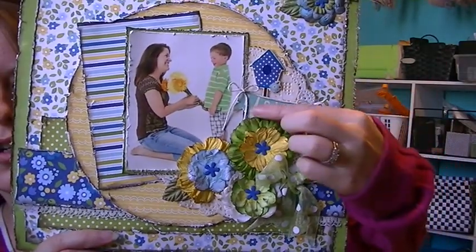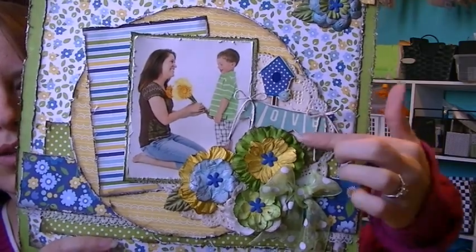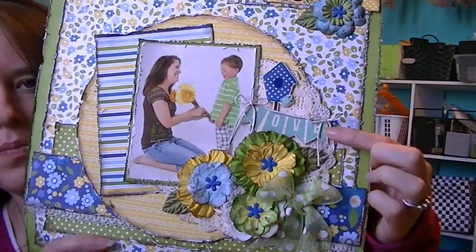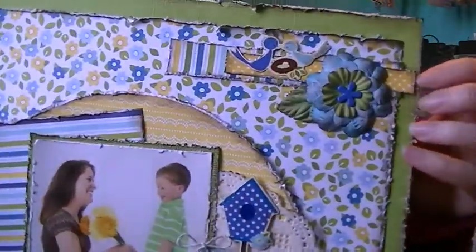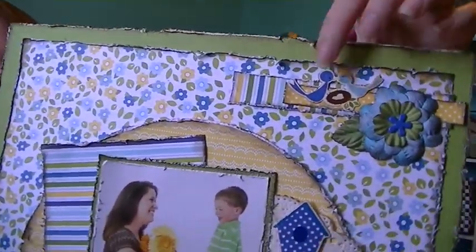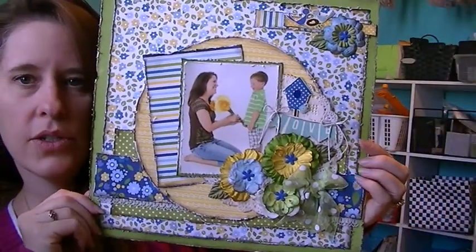This love sticker was part of the kit — I just added the twine to it. This was a sticker from the kit. And then up here, just some more layers, and then a flower, and then a sticker. So that's how that turned out.